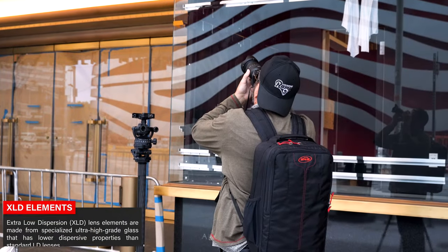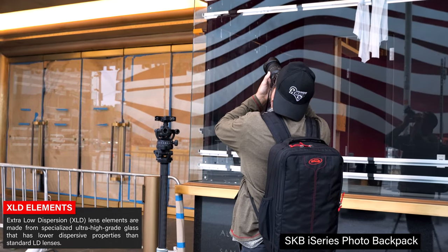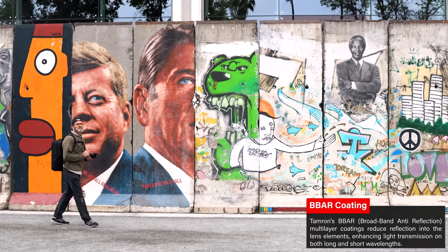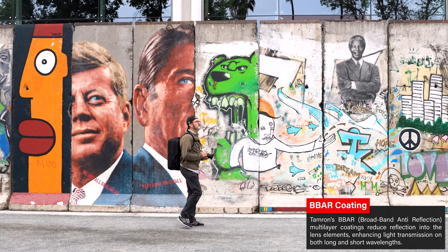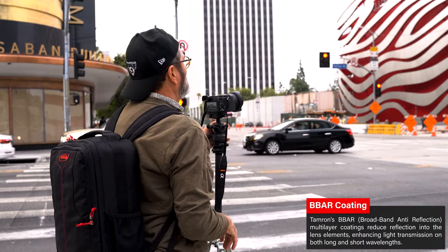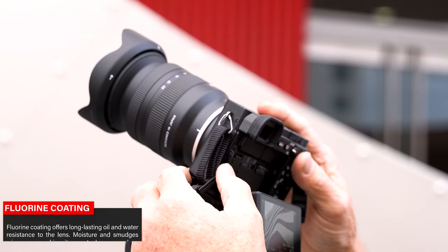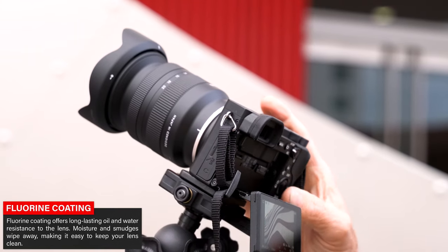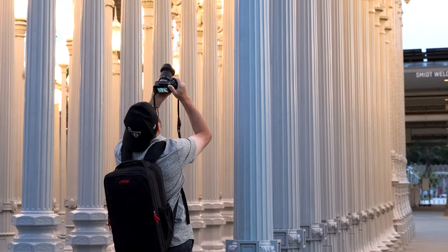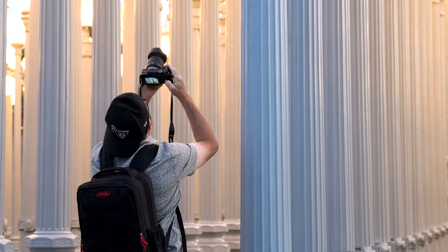The XLD glass in this lens is molded so you get less chromatic aberration and just a cleaner image. The B-Bar 2 coating on the elements inside this lens keeps it from flaring or ghosting internally, giving you better contrast and a sharper image. The lens also has a fluorine coating on the front — kind of like fluoride for your teeth — giving you a little extra protection. All lenses in this entire series are moisture resistant, so you can take them out and use them outside.